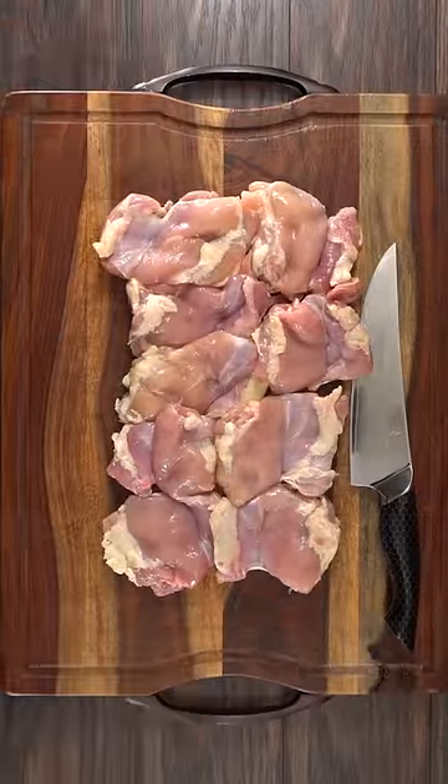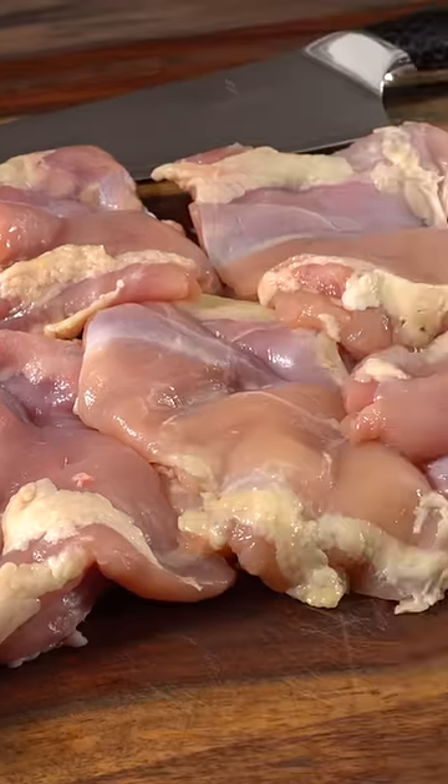The first thing to do is to choose your chicken. We all know thighs are better than breast. Then go ahead and cut them into small pieces just like this.